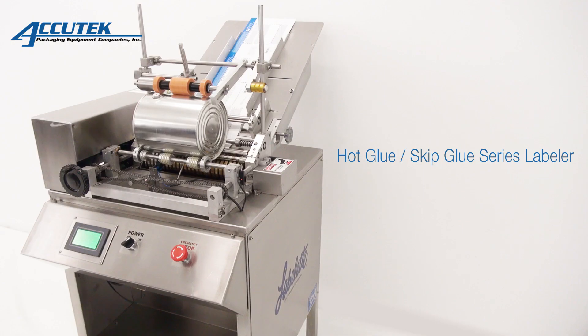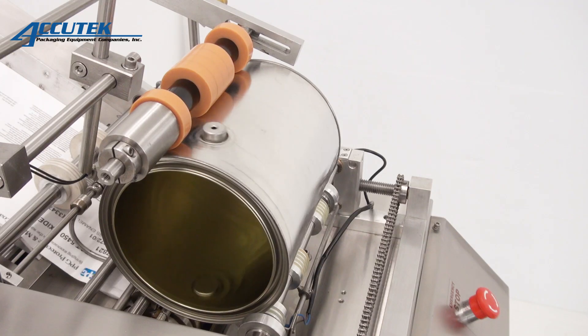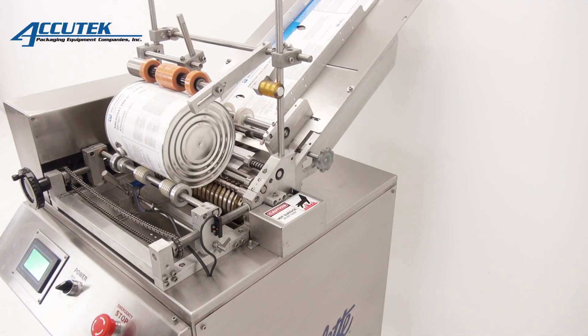The new Labellette HGSG is a semi-automatic hot glue or skip glue labeling machine designed to label a wider range of product containers than previous models. This new model also incorporates a number of improved features including a stainless steel frame, digital LED display with job memory, and a warm-up time of only 10 minutes.